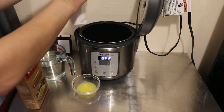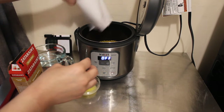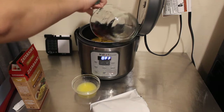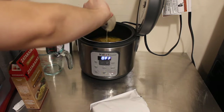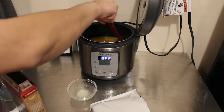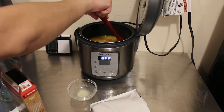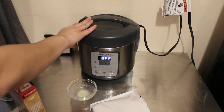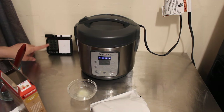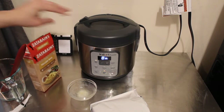I melted the butter because I want to make sure it's blended in really well with everything else. We're going to go ahead and add our mix, our water, and our butter, and just mix it really well — making sure the butter or margarine can mix really well with the rice. Then we're going to close it, hit white rice, click start, and I'm going to use a timer and let you guys know once the process finishes to see how long it took to make the boxed rice in the Instant Zest.